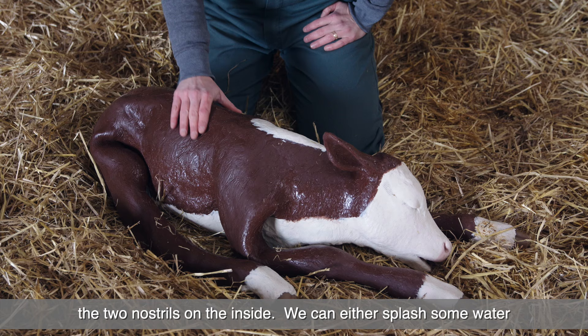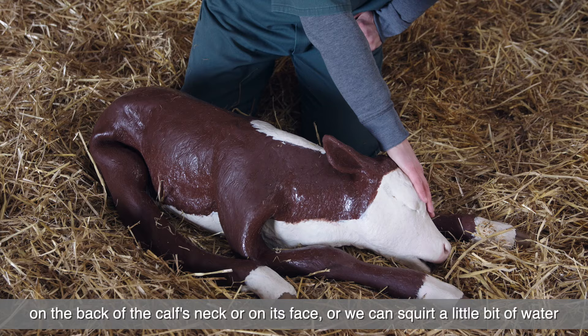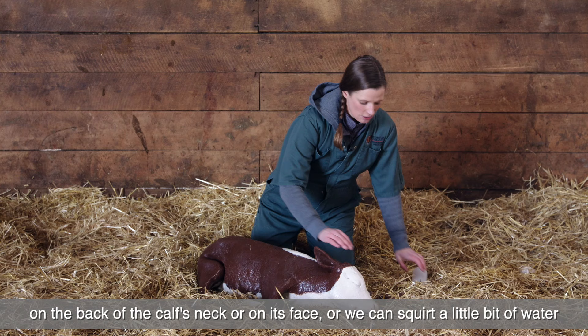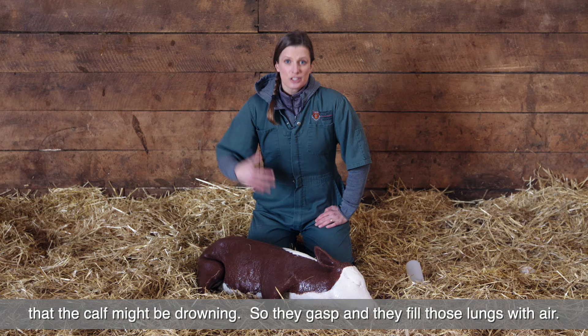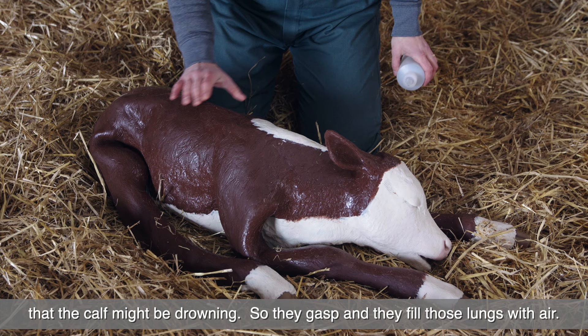We can splash some water on the back of the calf's neck or on its face, or squirt a little bit of water into the ear. Not too much or too hard, because we don't want to create ear infections — but that just tricks the body into thinking that the calf might be drowning, so they gasp and fill those lungs with air.